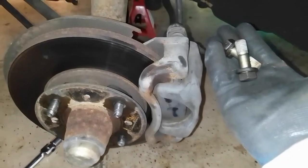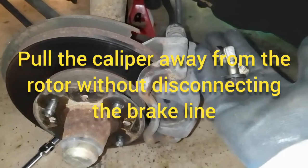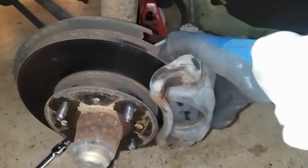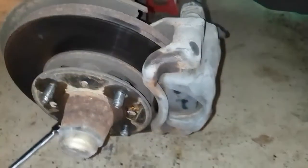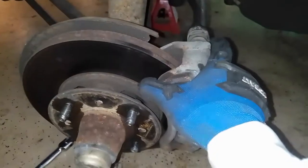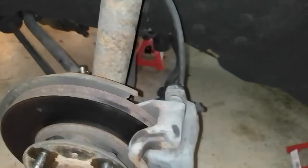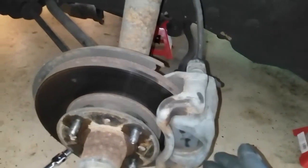Now that the two 17 millimeter mounting bolts are off the back of the caliper assembly, just grab it — it might be tight — and pull it away off the rotor. Then we're going to hang it up using a bungee cord off the suspension coil to keep it out of the way. Make sure you don't disconnect any brake lines or you'll have to do a brake bleed afterwards.